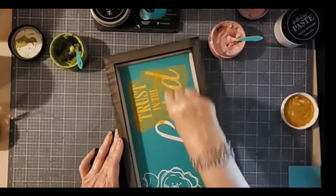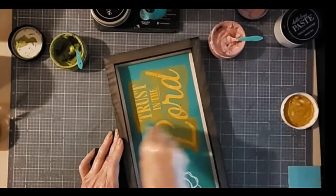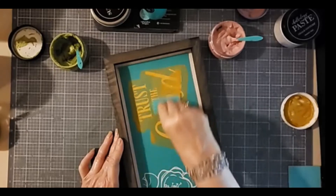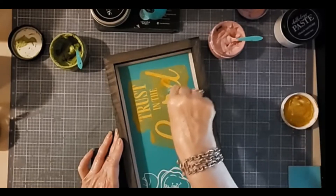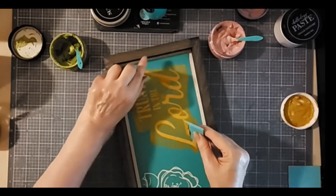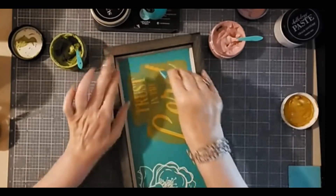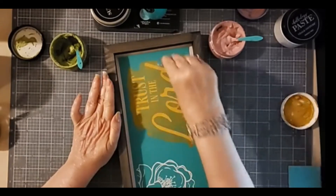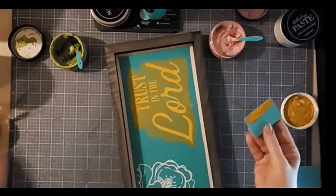A little bit of paste goes a long way. I'm going to make sure all my letters are fully covered, and then I want to go back and remove any excess paste. I'm having a problem right there with the D — I wonder if there's an air bubble there. It doesn't seem like it's going through properly. Let's try that again. So I've gone over all the silkscreen, removing any excess and removing any lines. I'm going to add this back into the jar.